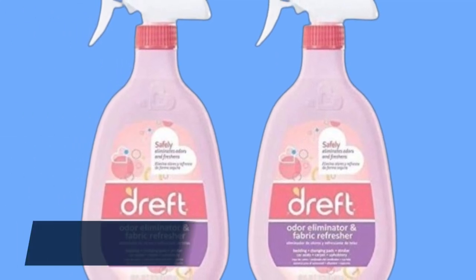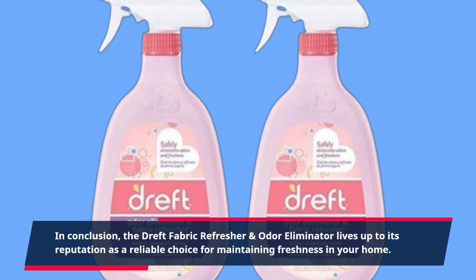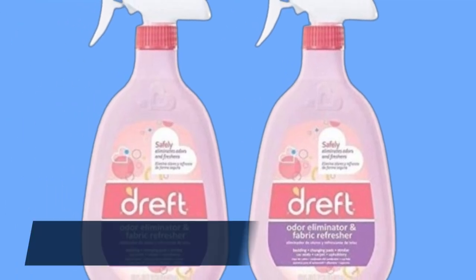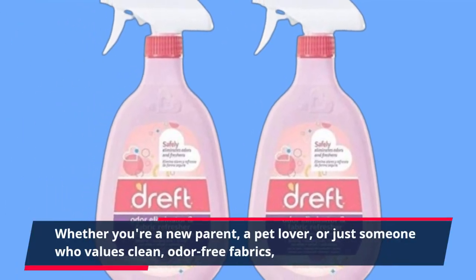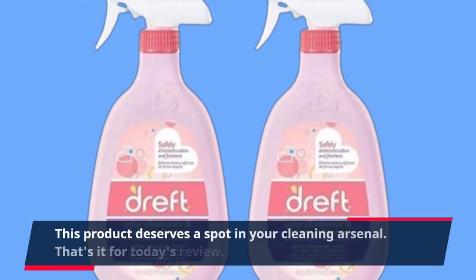In conclusion, the Dreft Fabric Refresher and Odor Eliminator lives up to its reputation as a reliable choice for maintaining freshness in your home. Whether you're a new parent, a pet lover, or just someone who values clean, odor-free fabrics, this product deserves a spot in your cleaning arsenal.